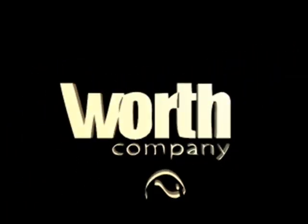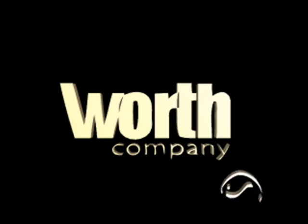Please feel free to contact us for further information on the Worth industrial wireformer. Thank you.